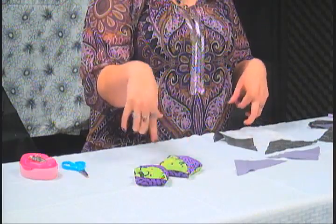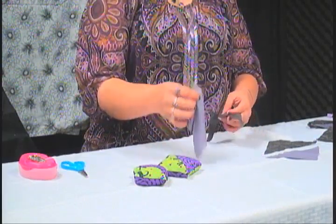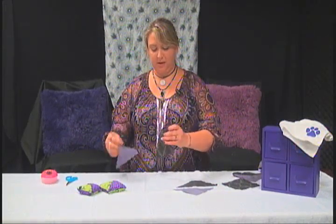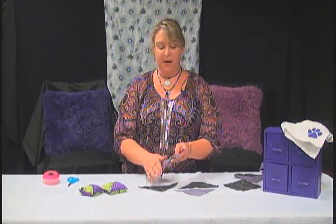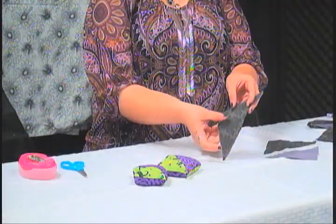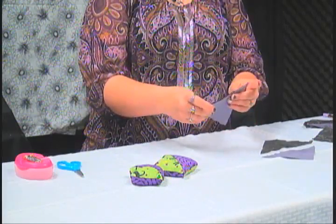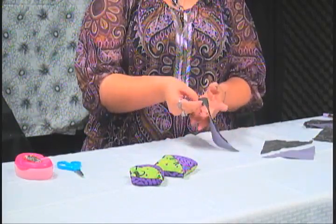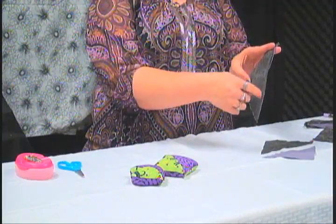When you're putting them together, you put this one face down, and then you put the other one pattern-side down on top of it, so that both sides show the backs of the fabrics. Then you have to sew a little seam down right here on this side.